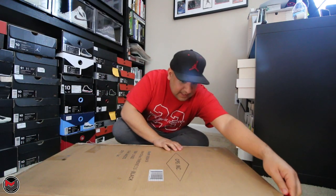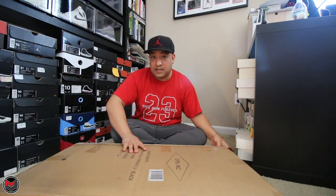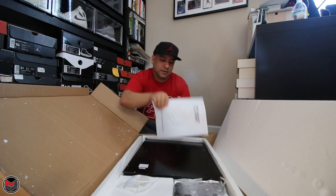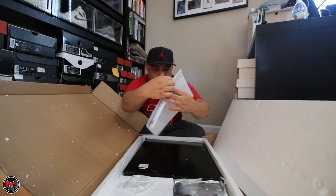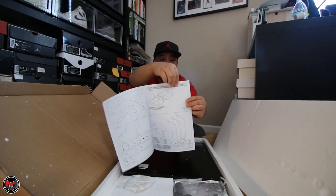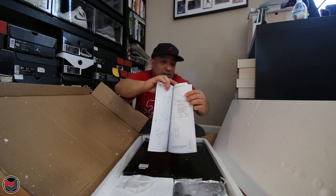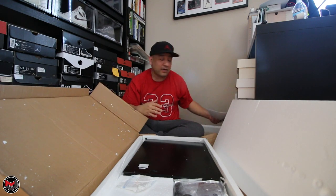Let me open up this package and check this out — this is the Sneaker Throne 2.0. The last thing I'll be putting together is the sneaker bench. Here's what it looks like and here's your set of directions. They hooked it up with the light-up sneaker display. You can also get one that isn't lighted, but I think the lighted one gives it a little more flair. Let me take out all the contents of the box and show you guys everything.